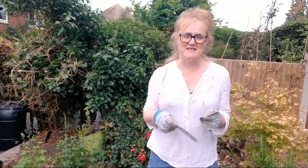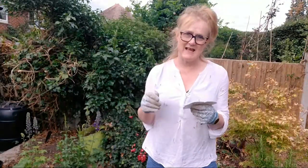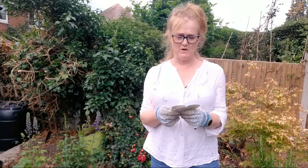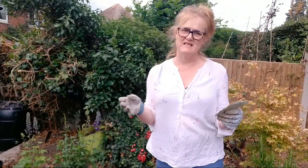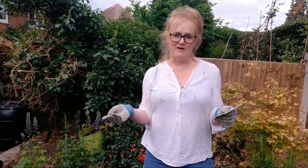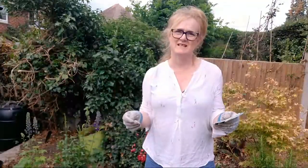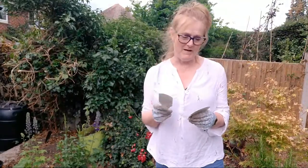My sister popped round today and once she'd finished laughing at what I was doing - and probably telling me exactly what my husband had been telling me - she said there's no point in doing this Julie, because the flowers you've chosen are coming to the end of their season and they're just not going to do anything. She said in actual fact, I think you're wasting your money. The plants are just going to live for a little while and then die because your soil isn't up to scratch yet.